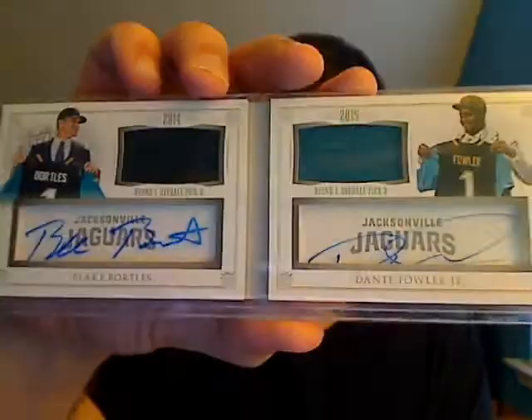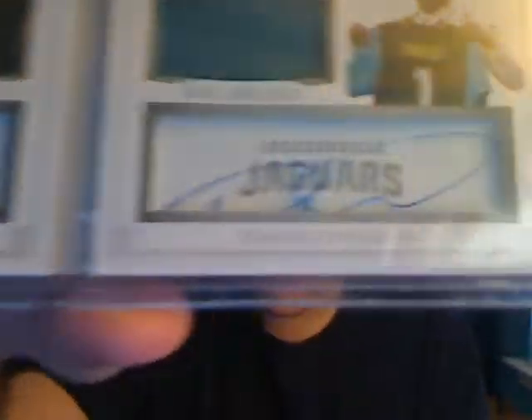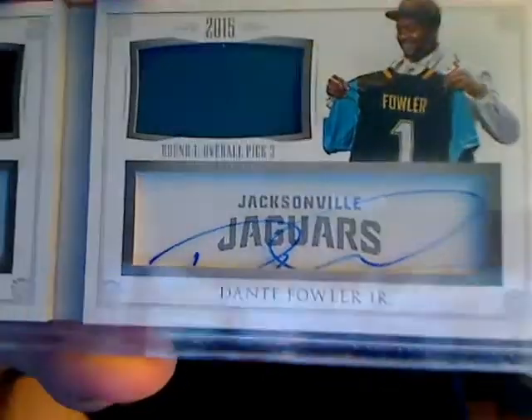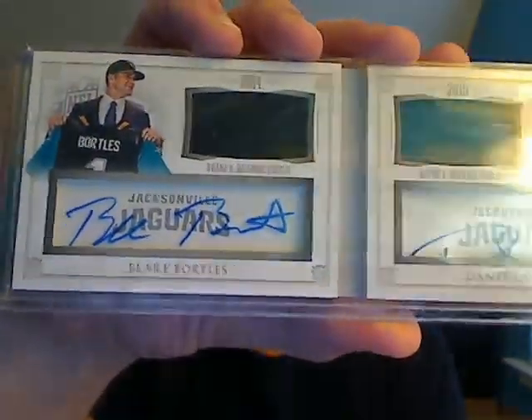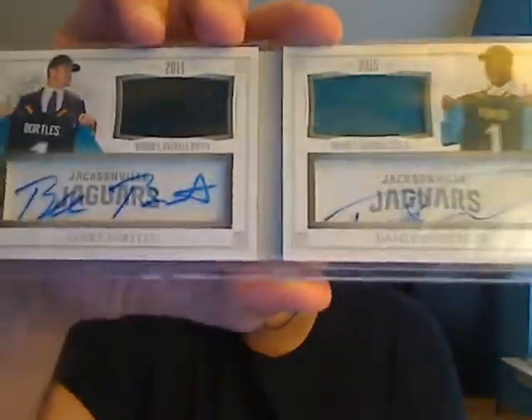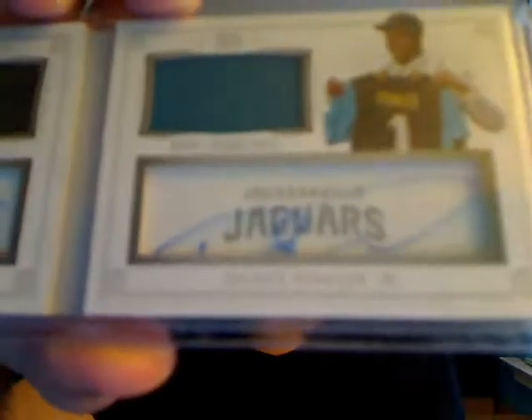To continue adding to my Jags PC, another guy at the show was looking to get rid of this. Numbered 7 of 25, it's a National Treasures booklet autograph of Blake Bortles and Dante Fowler Jr. Unfortunately, Panini did an awful job centering the Fowler Jr. window — half the auto is off, which is unfortunate. But the Bortles is very nice and all in the window. It is a dual jersey dual auto booklet, so I was happy to pick that up even with the unfortunate centering.